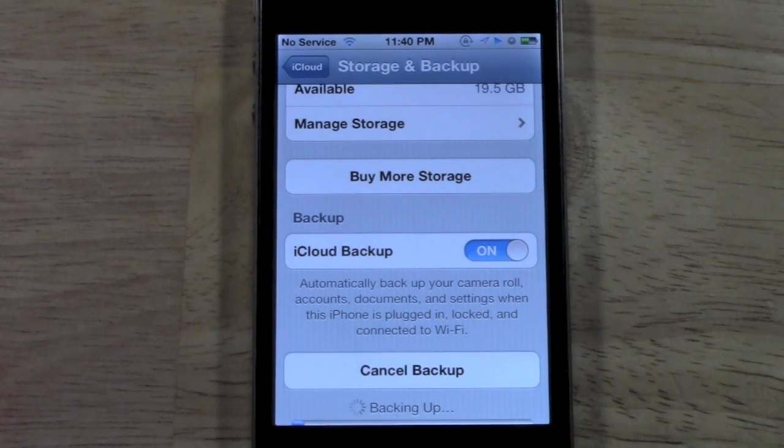The whole point of this is that if anything ever happens to your phone, all your stuff — apps that you paid for, all your notes that you've typed, all your contacts, all your settings — are totally saved.